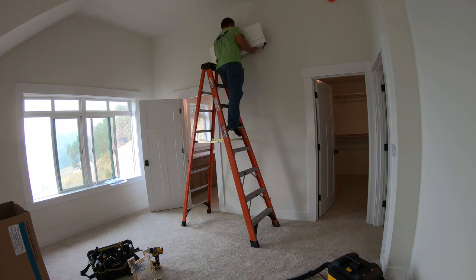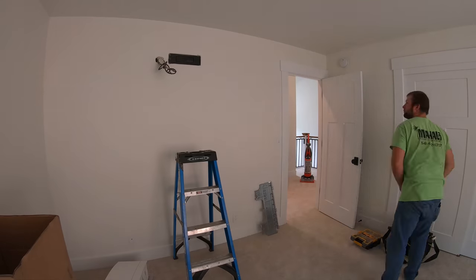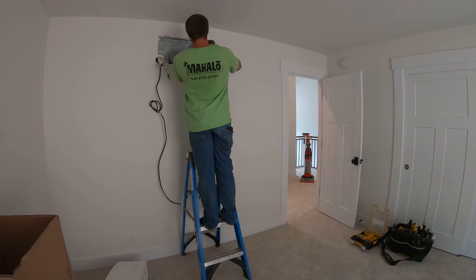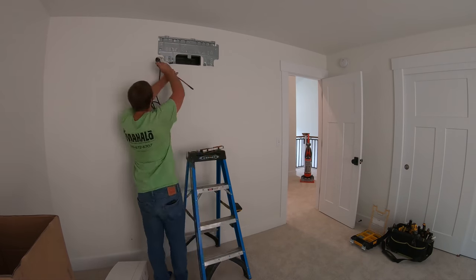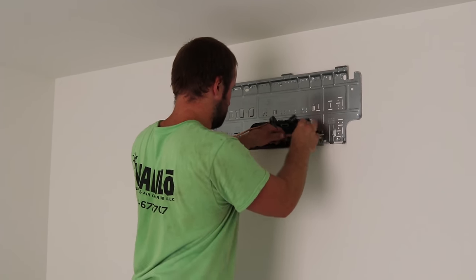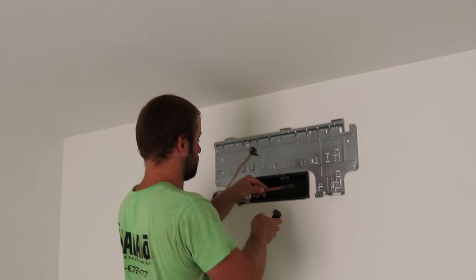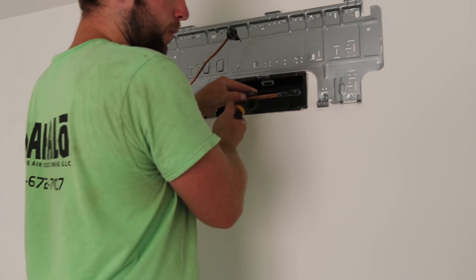Another big reason that ductless mini-split systems are growing in popularity is you do not have to set aside big spaces in soffits, crawl spaces, or attics, or build space for ducts to carry air through your house. That saves money and simplifies structural design. There's nothing worse than finding out too late that a beam in one particular spot makes it impossible to get conditioned air into a space because the duct can't go through where the beam is.